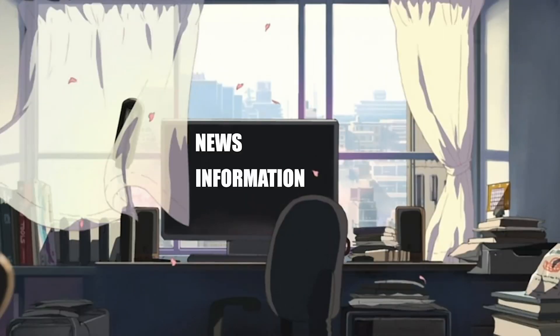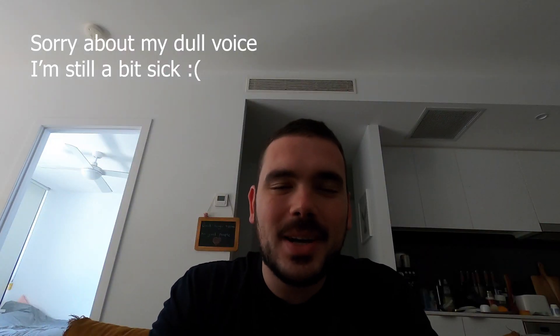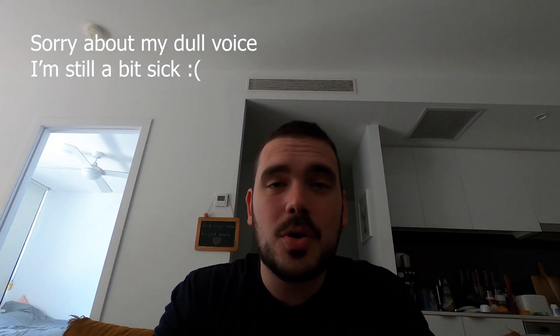Hey guys, it's DC here and today I want to talk to you about red team/blue team cybersecurity lab ideas for students or anyone really. Welcome back to another video. I want to talk about some different lab ideas for anyone who wants to build their own home lab, or maybe a lab they could present in a class at university, or have as part of their cybersecurity team.